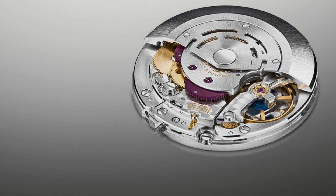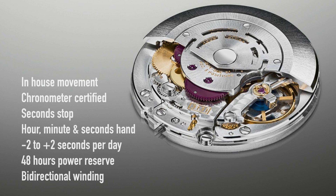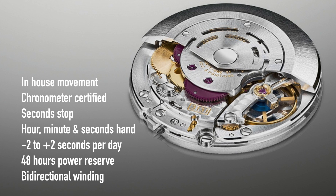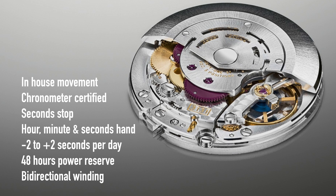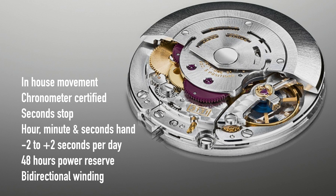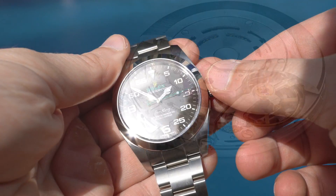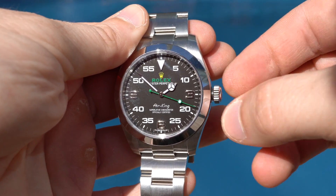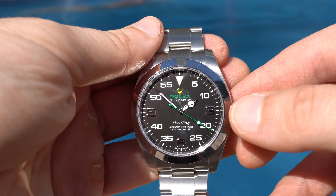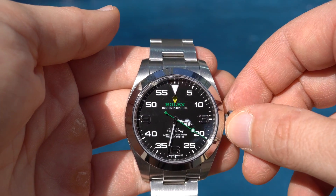Inside the watch we find a caliber 3131 movement, which is a self-winding mechanical movement produced in-house by Rolex. It comes as a certified Swiss chronometer and features a hacking function. It only shows you the time via hour, minute, and seconds hands. The precision is minus two to plus two seconds a day after casing, it has a power reserve of 48 hours, and winds via a rotor in both directions. The watch is very easy to set and has only two crown positions: in the first you can wind the watch, and if you pull it out you can set the time. A non-date watch is very convenient if you don't use your watch daily, due to the short time it takes to set the watch.